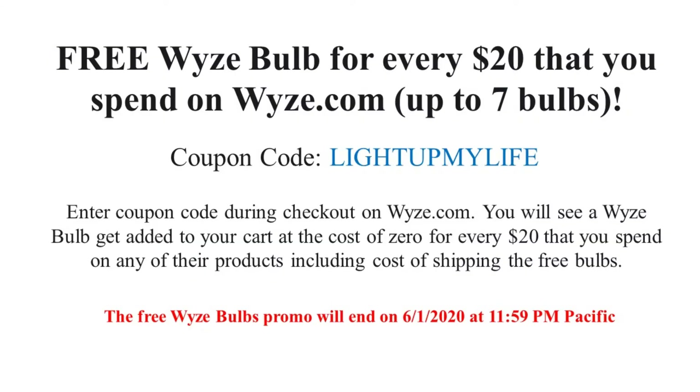Now for the free Wyze bulb offer: Wyze.com is offering a free bulb for every $20 that you spend, up to seven bulbs maximum. Use coupon code 'light up my life' — just enter the coupon code during checkout on Wyze.com and you will see a Wyze bulb get added to your cart at the cost of zero for every $20 you spend on any of their products, including cost of shipping for the free bulbs. The free Wyze bulb promo will end on June 1st at 11:59 PM.